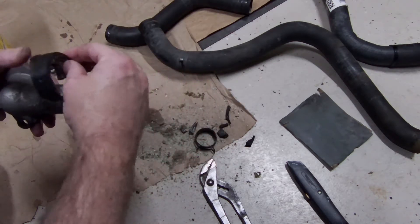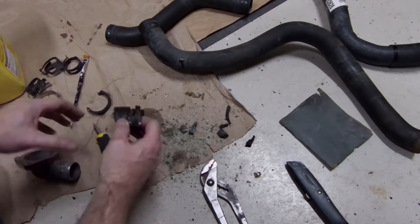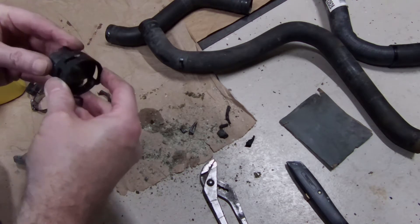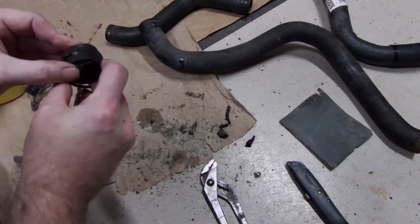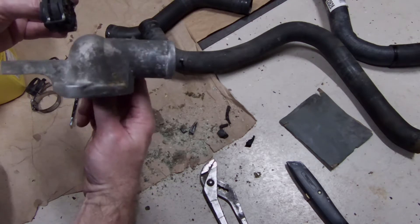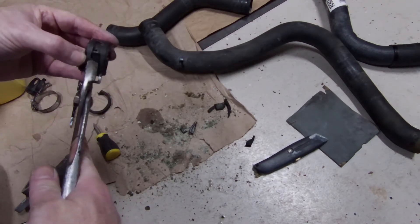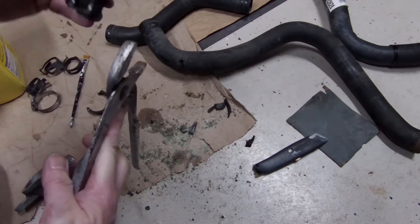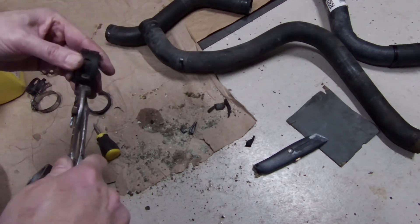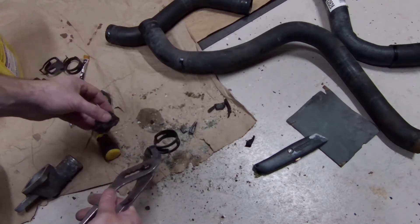What I ended up doing is cutting around it — careful not to damage the housing — with a razor blade. I pushed this part in and started twisting, which was enough where I could work it and finally got it to pop off. You can see I had split it and everything to get as much corrosion out as I could.